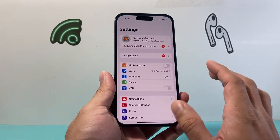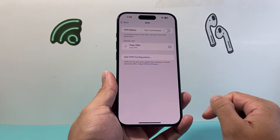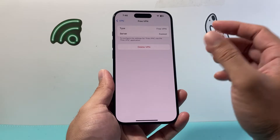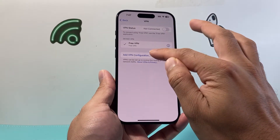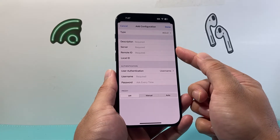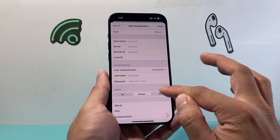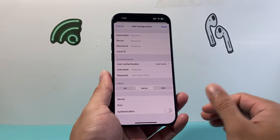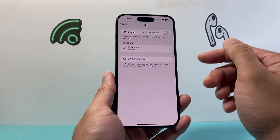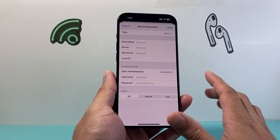Now the other thing you want to check is if you're using a manual VPN — go into your Settings, then go to General, and then go to VPN and Device Management. If you're using a VPN, it's going to be listed there. Click on that eye icon and verify that the configuration is correct. If you're using a manual configuration, ensure that things like your username and password are the same, especially if you recently changed the password on the VPN server. Also verify your proxy configuration — make sure those settings are correct. If you need to reconfigure it, remove the configuration by clicking the icon, click Delete, delete the VPN, and then re-add the VPN again.